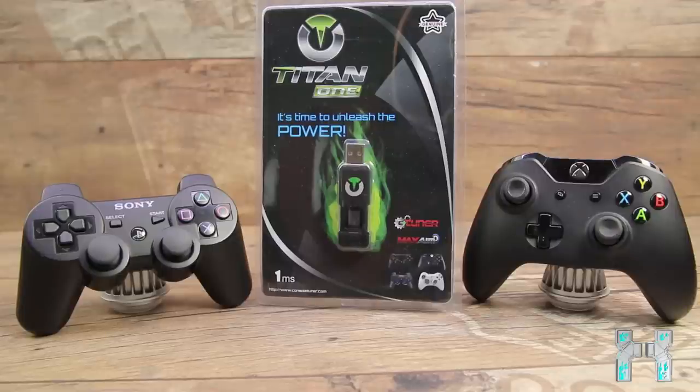This little device allows you to use different controllers on different consoles. You can play with an Xbox 360 controller on your PS4, or with a PS4 controller on your Xbox 360. You just have to buy the stick and you can play with a different controller if you don't have a second one for your other console. You can even play with the Logitech G27 steering wheel on your Xbox One or PS4, which is totally awesome.